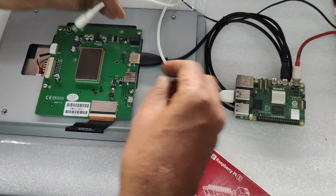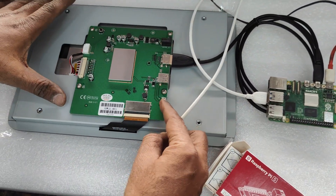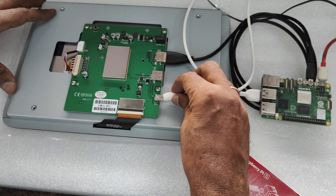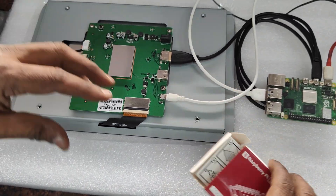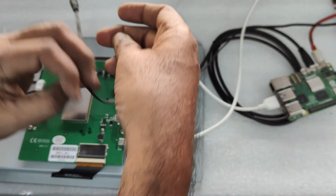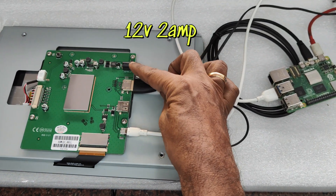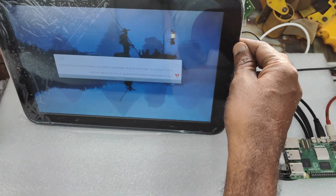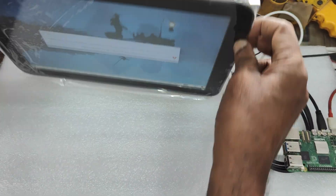A USB-B type cable is required for touch. The regular USB end goes to Raspberry Pi and the USB-B side goes to the small USB port at the top of the 12.1 inch display. There is also a regular USB port but we are using the small one for touch. For power we are using 12 volt 2 amps — up to 36 volt can be used.